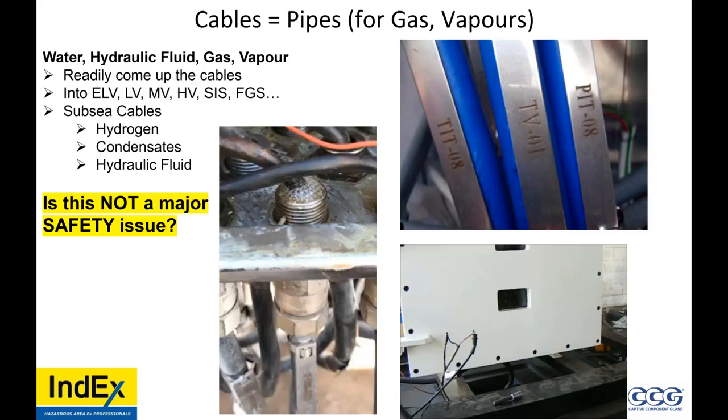Water, hydraulic fluid, gas, and vapor readily come up cables into extra low voltage, low voltage, medium voltage, high voltage, safety instrument systems, and fire and gas devices. Subsea cables can have hydrogen condensates and hydraulic fluid come up them. I have personally experienced this. Is this not a major safety issue?